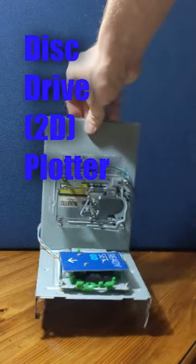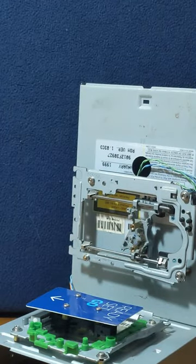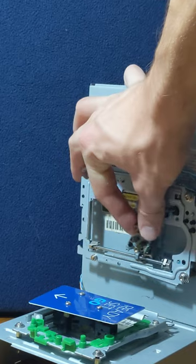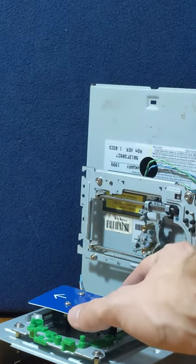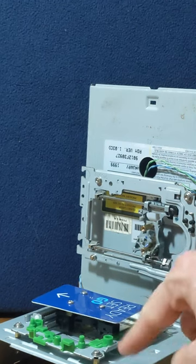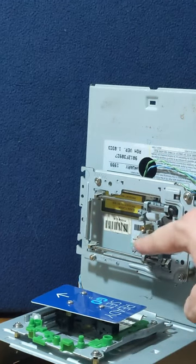Six years ago I started the Disk Drive Plotter, a simple project designed to repurpose the guts of old disk drives to make a small form factor pen plotter. These old disk drives contain tiny stepper motors which can be controlled precisely from low cost and easily accessible electronics. After assembling this flimsy and slightly crooked frame, the project sat dead in my closet for six years.